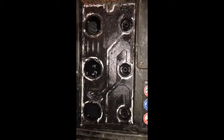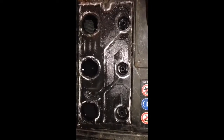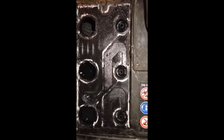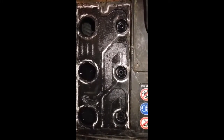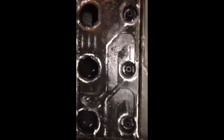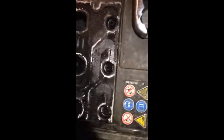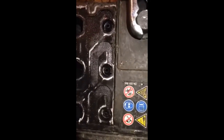Good morning ladies and gentlemen. As you can see, we are charging this battery, but one of the cells has no activity — no bubbling, nothing. So it's a dead cell. This battery is not good anymore; we must dispose of it. Bye.